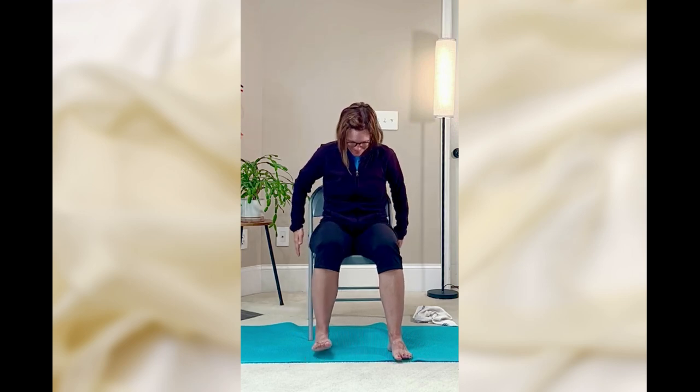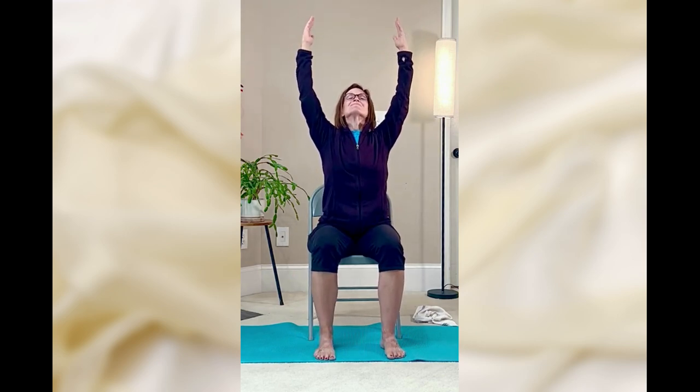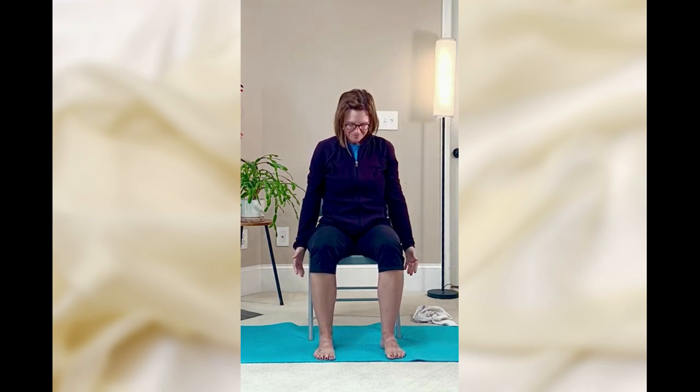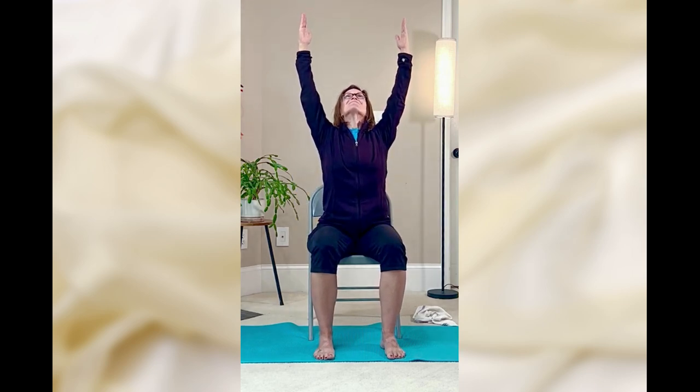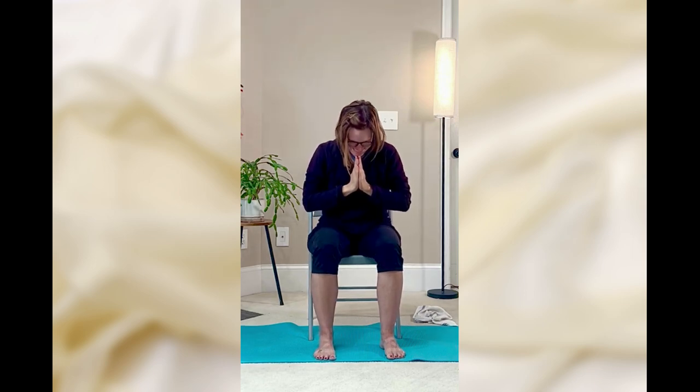Let's finish with a nice big breath in, exhale, arms down. Inhale, arms up. And exhale, hands to heart. Thank you so much for joining me today. Blessings to you, and I will see you next time.